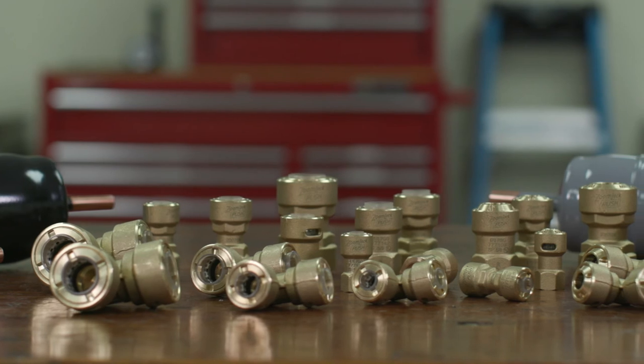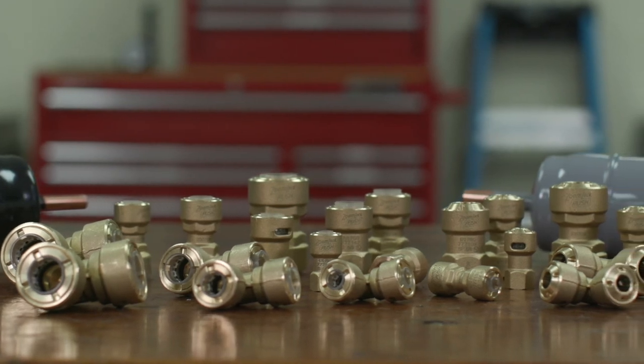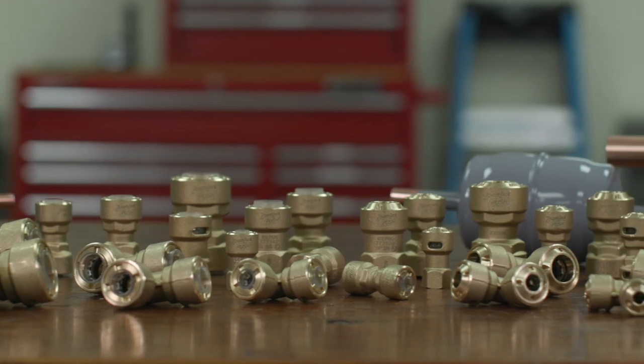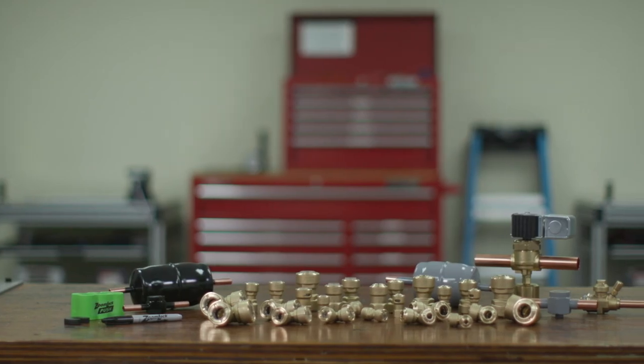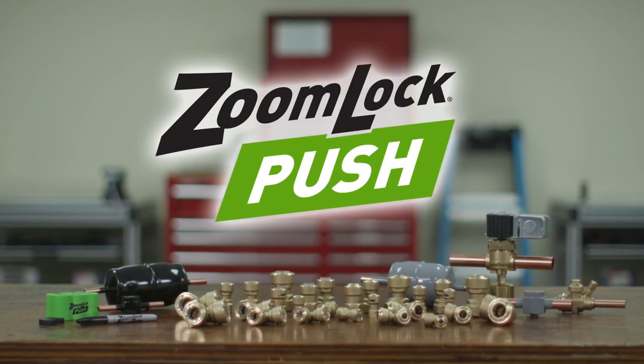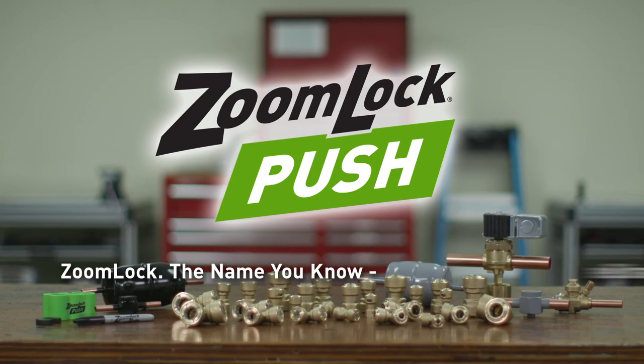ZoomLock Push Push-to-Connect Refrigerant Fittings allow contractors to make secure, leak-free connections. No brazing torch needed and no press tools or jaws are necessary. Professionals set themselves apart with labor and time-saving solutions from Parker Sporlin. ZoomLock — the name you know, the brand you trust.